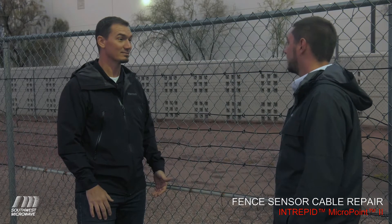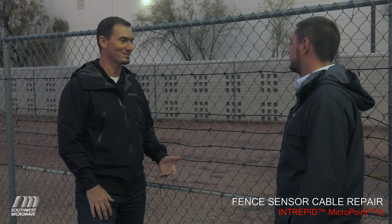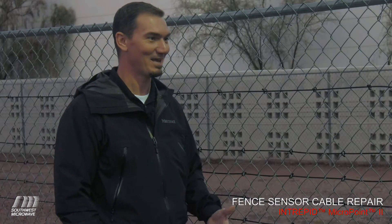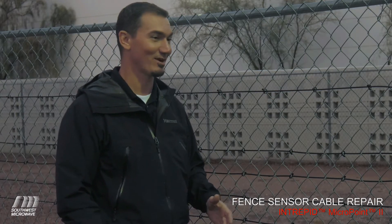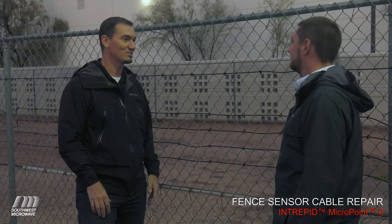So how do we do it with Southwest Microwave? Well, the Southwest Microwave splice unit is a low-cost device. It's intended to provide a good solid RF connection from one cable to another when it's damaged. It just takes a few hand tools, very little training if any at all, in about 15 to 20 minutes.